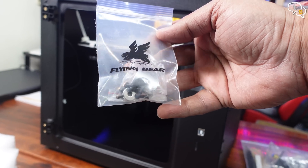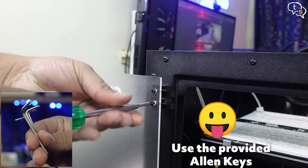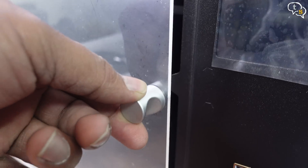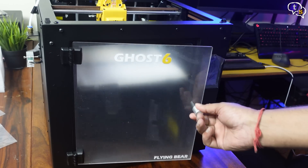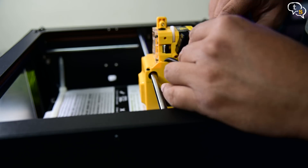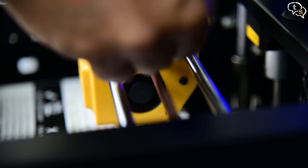Let's start setting up the printer. First, fit the acrylic door — screw it onto the hinges provided on the printer. Add the knob and the door is done. The magnet keeps the door shut nice and tight. Now for the extruder motor: we need to align the filament feed with the lower hot end, and this connector goes here. Add the screws on two sides to secure it in place.